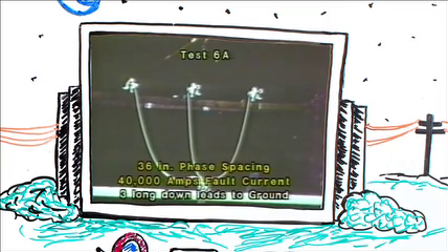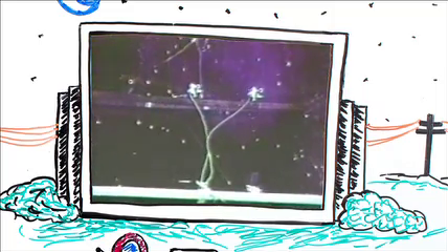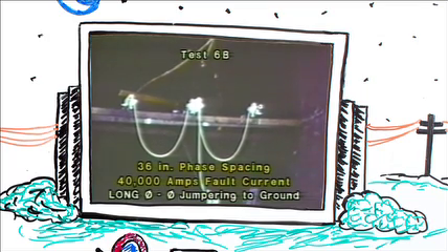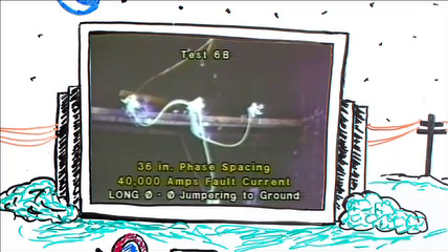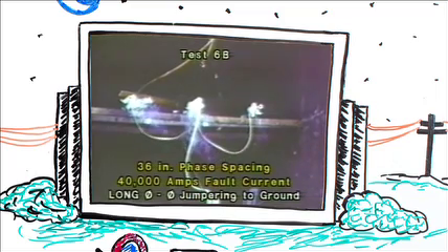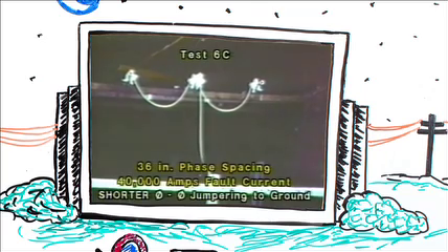Continuing at 30,000 amps with the phase-to-phase jumpering method, but shortening the cables. Moving up to 40,000 amps and continuing at 36-inch spacing, using the configuration of three long down leads. Note the clamp on the far left — that clamp was deliberately left untightened to illustrate what can happen when ground sets are improperly applied. Continuing at 40,000 amps and 36-inch spacing using the phase-to-phase jumpering method, then again with cables shortened.